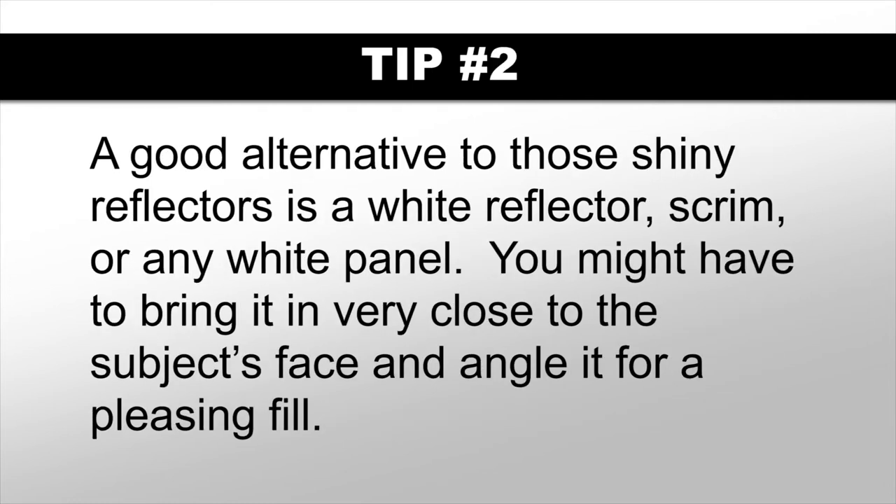Secondly, a good alternative to those shiny reflectors is a white reflector, a scrim, or any white panel. Keep in mind you're probably going to have to bring it in very close to your subject's face and angle it just the right way for a pleasing fill.